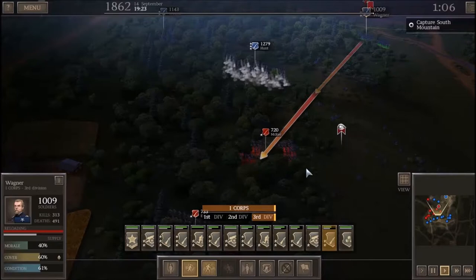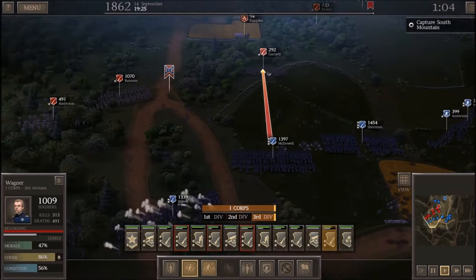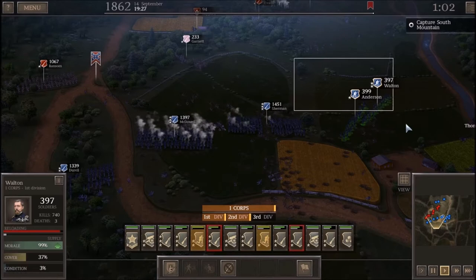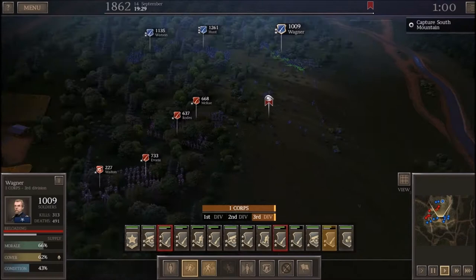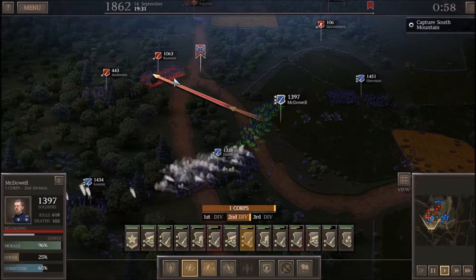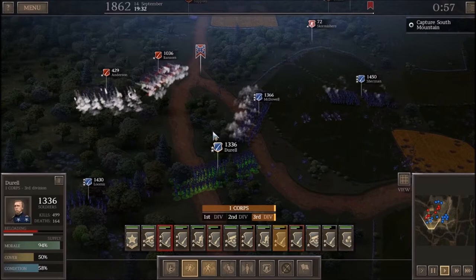During the battle, the Union had 28,000 men involved, taking 2,325 casualties — 443 killed, 1,807 wounded, and 75 missing. On the opposite end, the Confederates had 18,000 men involved, taking 2,685 casualties — 325 killed, 1,560 wounded, and 800 missing. The Union had more killed and wounded, but far fewer missing. The Confederates lost 800 men missing or captured, 400 of those at Crampton's Gap alone.